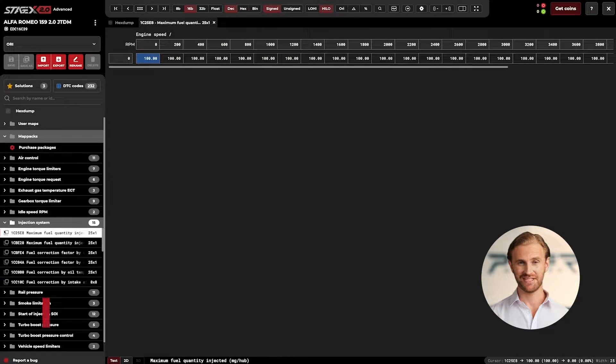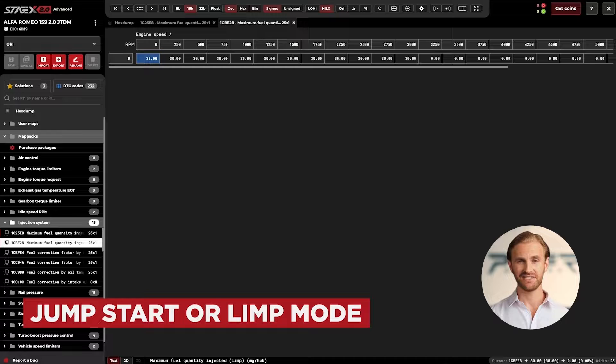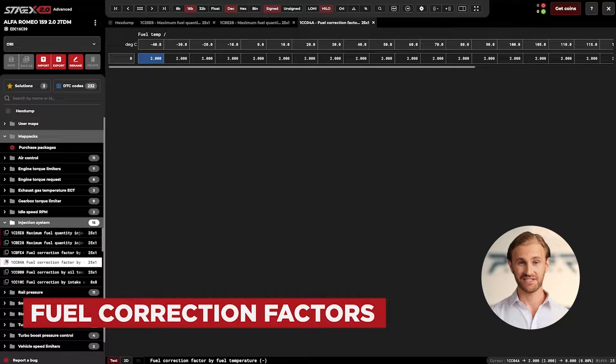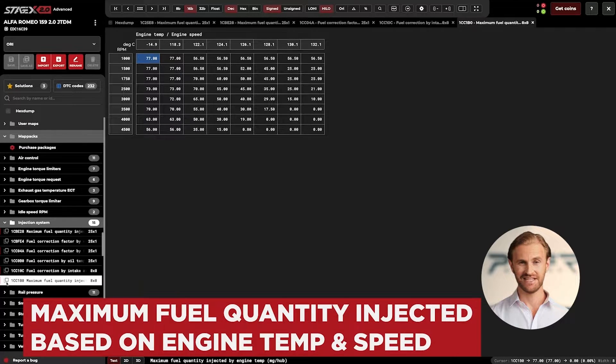Let's walk through the available maps. First, what we found is the map for maximum fuel quantity injected — the value is set at 100 cubic millimeters. The second map refers to the jumpstart or limp-mode situation. Then we have the fuel correction factors, defined by fuel temperature, so in our case they won't be usable. Also, the fuel correction by intake air temperature won't be useful for today's task. The next map is the maximum fuel quantity injected as a function of engine temperature and engine speed, and that is the map we are looking for.